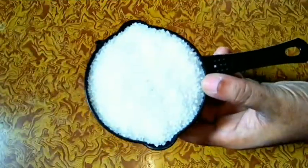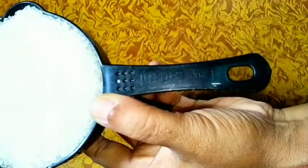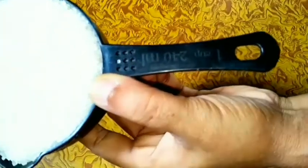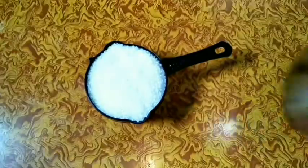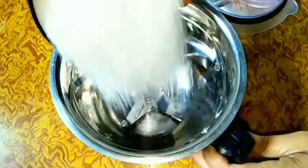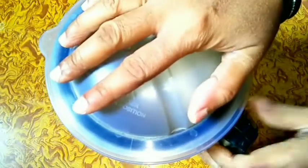First I have taken 1 cup of sugar for the custard powder. You can measure with any bowl, any cup, anything — there is no problem. Now we need a mixer jar. I am taking a big mixer jar because the quantity will not be so small. I am adding the sugar into the mixer jar and I will cover it and make a fine powder of the sugar.